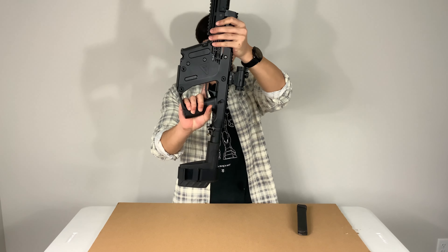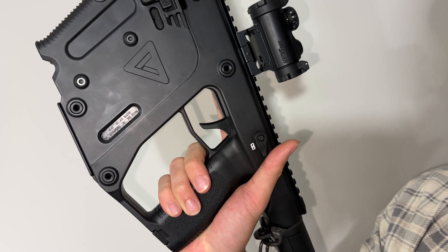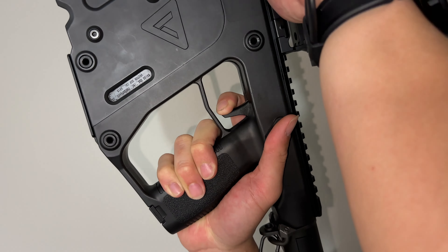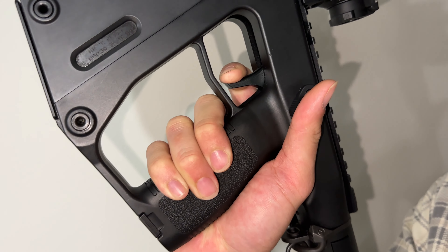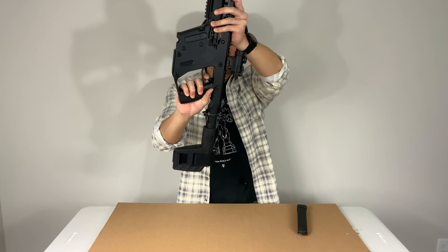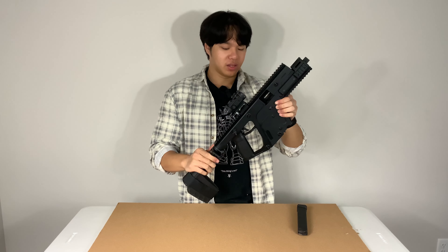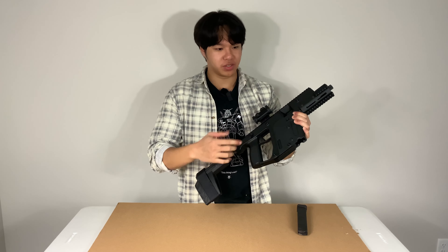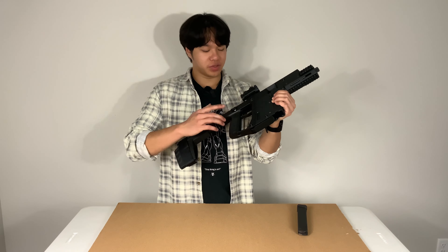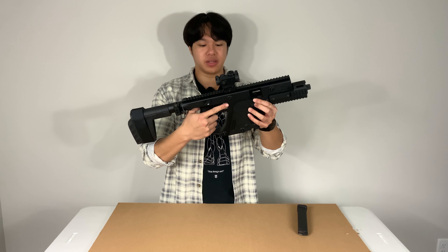Moving on to the trigger, Chris lists this as a single-stage trigger; however, with our findings, we see it is actually a two-stage trigger. It has some pre-travel to take up and then breaks through the wall. The break is not really crisp — it's more of a roll-through, like you're punching through it. It doesn't have a very fine wall; it's more like rolling through mush. The trigger guard is enlarged, so if you are wearing gloves, you won't find it obstructing at all.